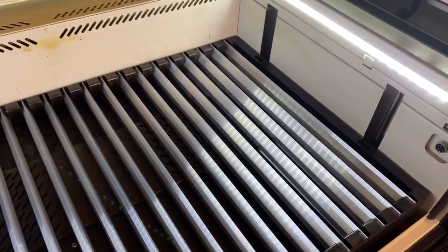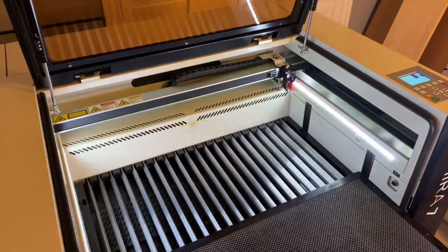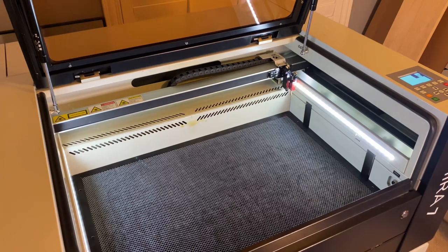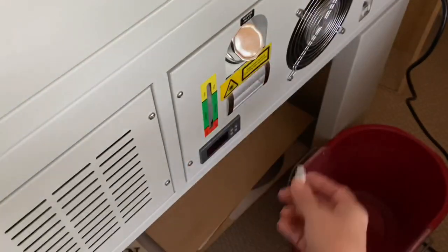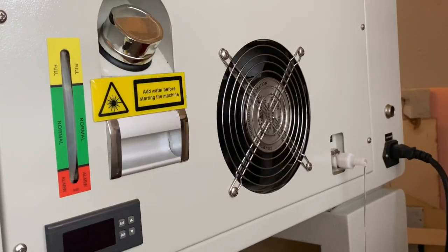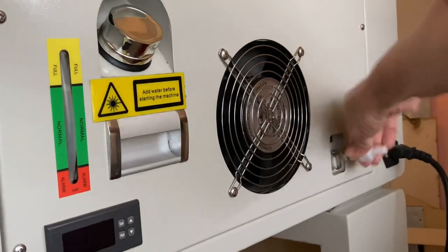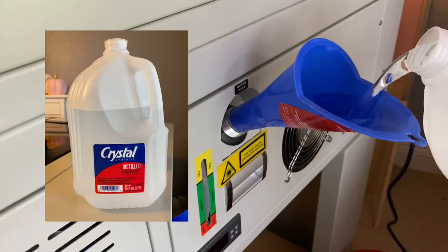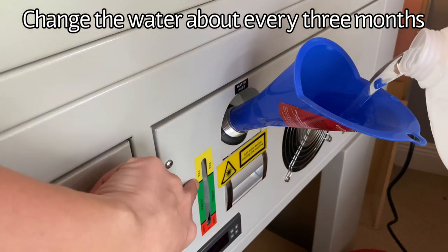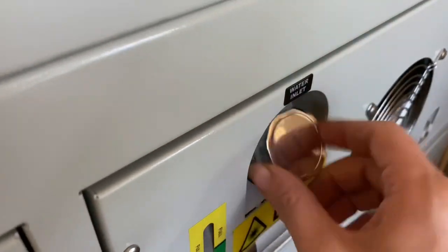Now it's time to clean out my water. I'm taking the water spout and plugging it in to drain everything. Once the water has drained, I'll remove the spout and use a funnel to put fresh, clean, distilled water into my chiller. I'll slowly pour the water in until it reaches the fill line, then screw the cap on and move on.